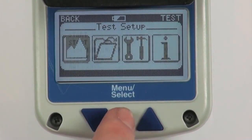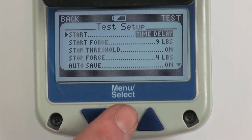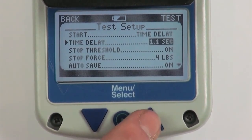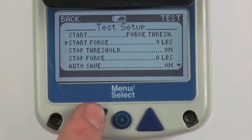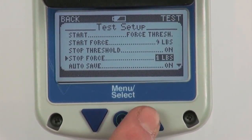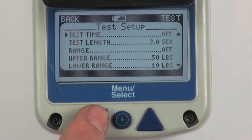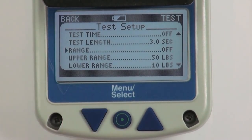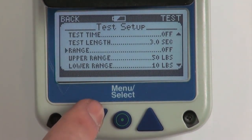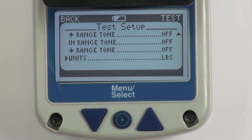The test setup menu screen allows the user to set up various test options. Starting a test can either be done by passing a force threshold or after a certain time delay triggered by the top button. The options allow you to select customized force thresholds and time delays. This screen also allows you to enable a stop force — if enabled, each test will stop when this threshold is reached; if disabled, each test will last the amount of time set by the test time option. The test time option lets users select a preset time for testing. The range options allow an upper and lower range to be enabled, set by configuring the upper and lower range values. Range tones are enabled by turning on each corresponding tone.